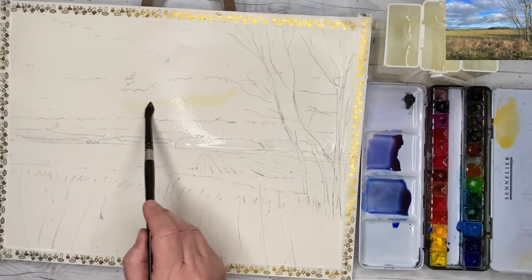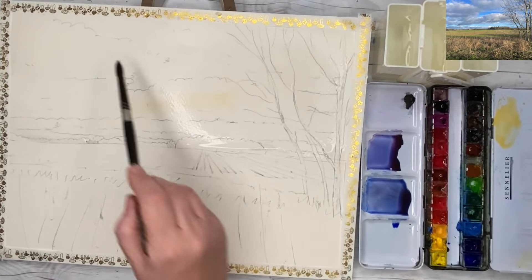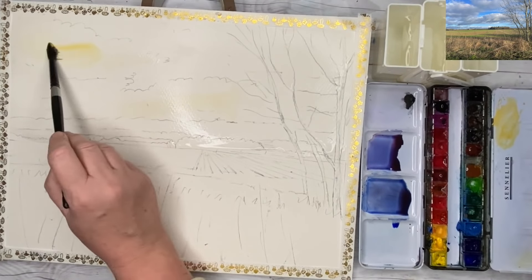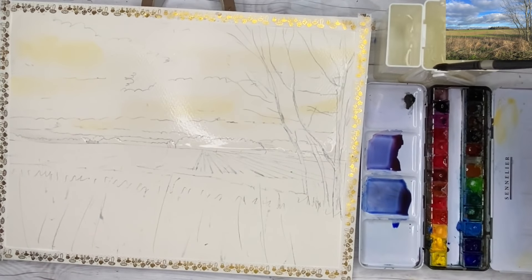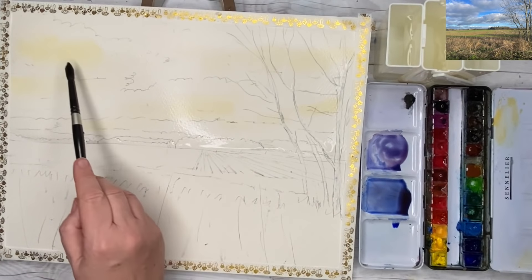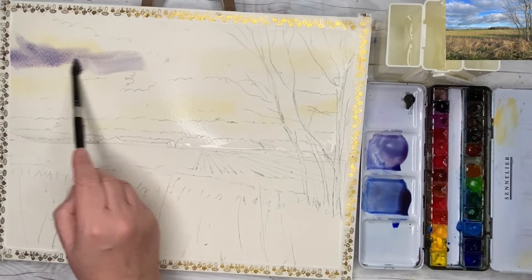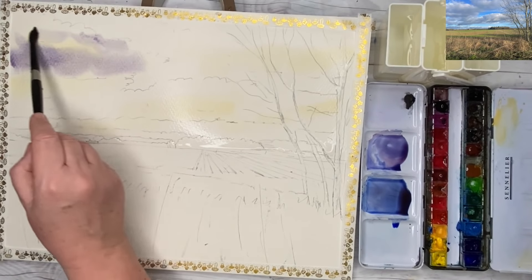I'm using my size 10 brush to apply a little bit of Naples Yellow Deep. You can use raw sienna just here and there on the cloud areas. I've actually sketched out the clouds to help me as well. But the clouds are kind of the negative shapes, so I'm going to paint the cloud shadows first, let that dry and paint the blue sky afterwards. I've loaded my brush with some ultramarine with a touch of red, and I'm painting damp into wet underneath that yellow area there.